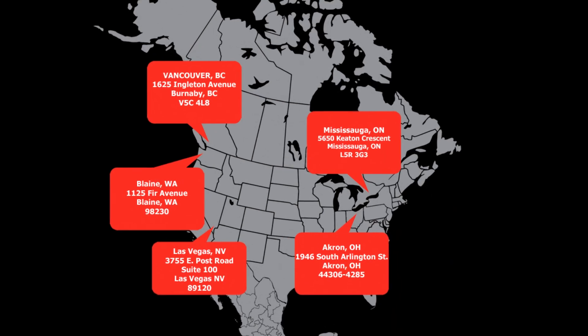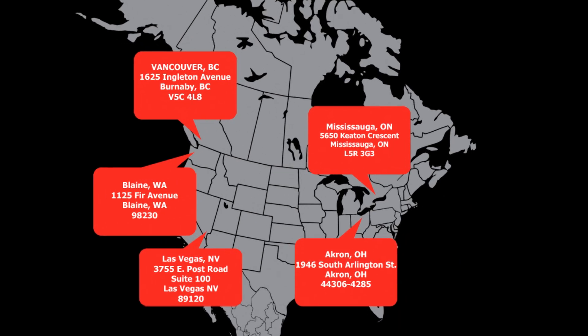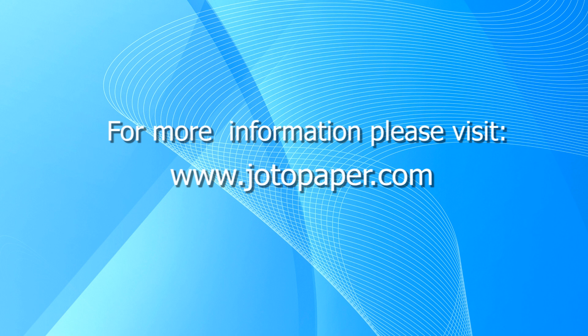Giotto has five locations for fast and cost-effective delivery. For more information on this and other products, please visit GiottoPaper.com.